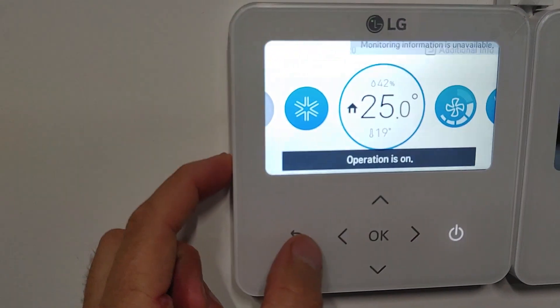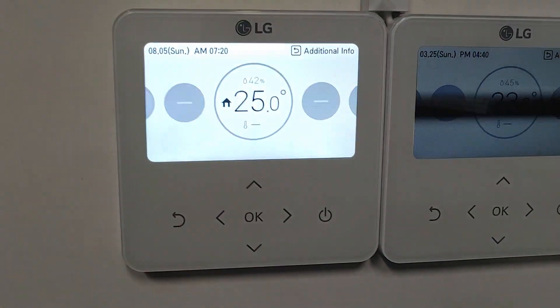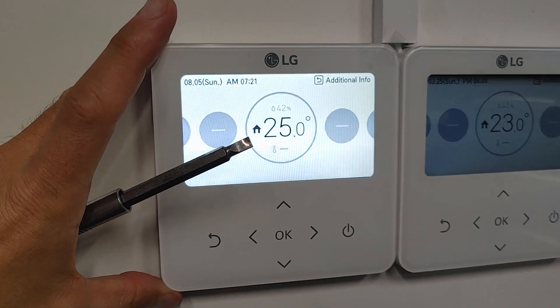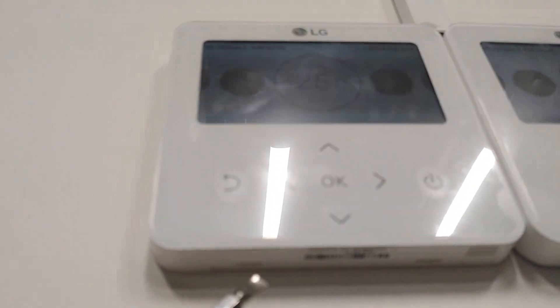Cut back, turn it off. Then we open it up and go into the back of the thermostat. So here are the slots.